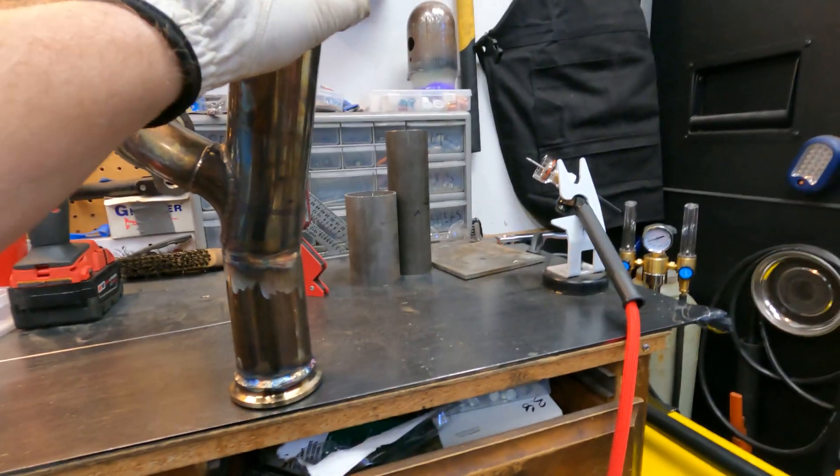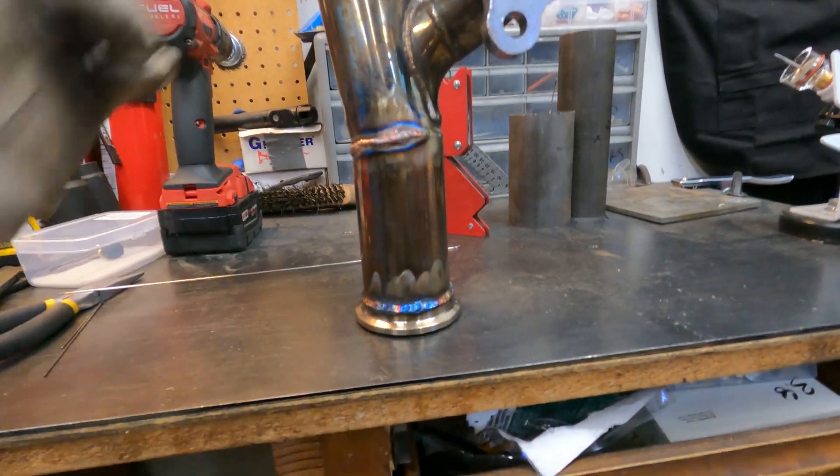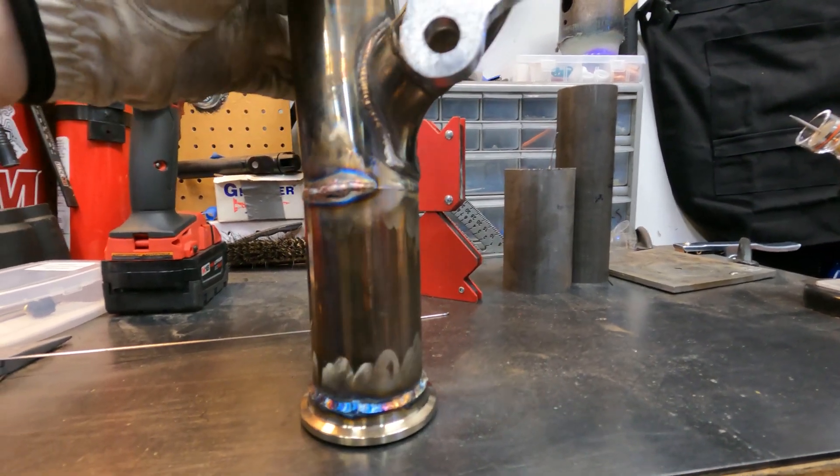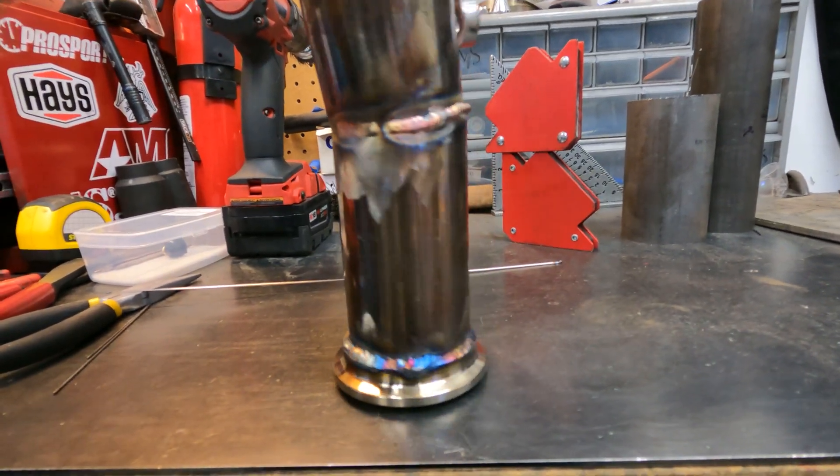Alright guys, just finished up with the passenger side manifold and this one really got me a little bit. Unfortunately we had that giant hole and one small hole that I showed you before, so I had to fill those. I came up with a little technique using very minimal power and just adding filler and stacking it over the hole, then grinding it down and adding an extra bead all around. It looks really ugly, and unfortunately my best welds are on the bottom of the manifolds where you're not going to be able to see them — it's going to be upside down. But I did get some pretty good welds overall. I really like the colors. Everything looks good.